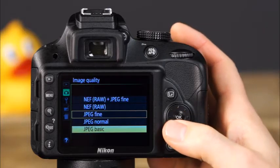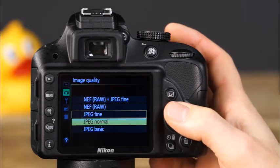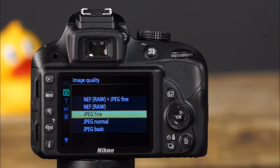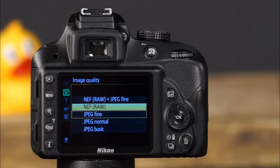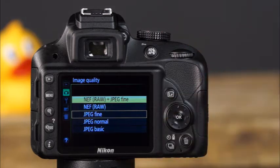JPEG quality options determine how much compression is used when the file is saved. Images with a basic setting have the most compression, normal has moderate compression, and fine has the least. If you want the highest quality JPEG, select JPEG Fine. You can also choose to have the camera record only one RAW file each time, or one RAW file and one fine quality JPEG each time a picture is taken. Now let's talk about selecting the image size.